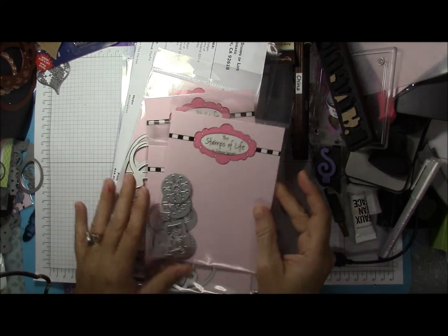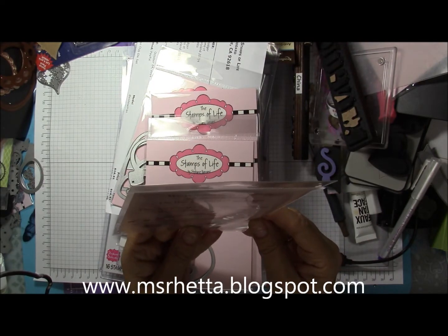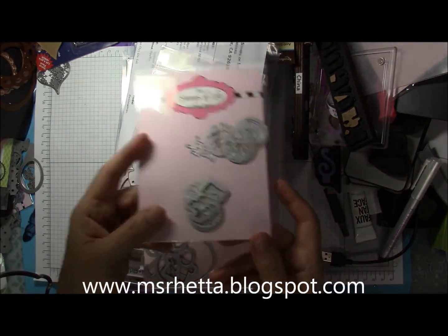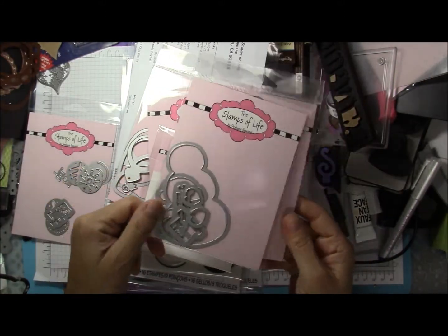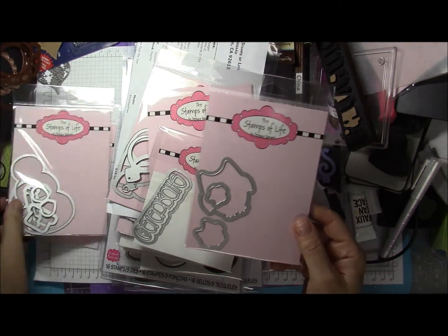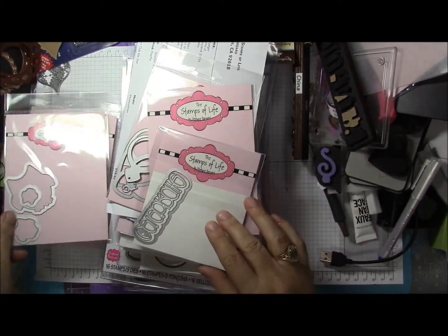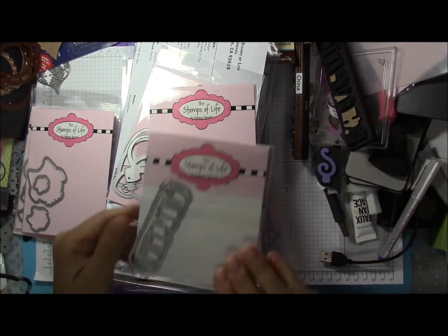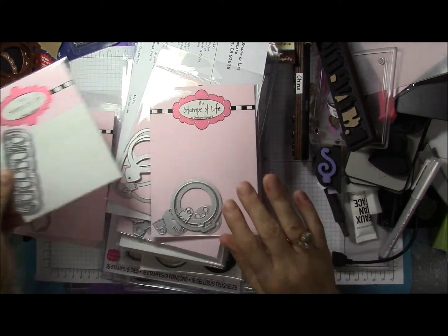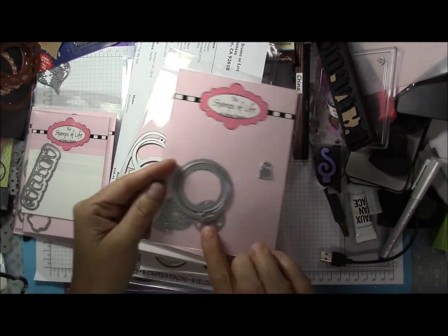First we have this die set — this is the top to the ornaments, not sure how well that's showing up on camera. This is the snowman die with his accessories; he is a duplicate. This is the newest in the owl family die. He also has a stamp set — the snowman does too, you'll see that in a minute.